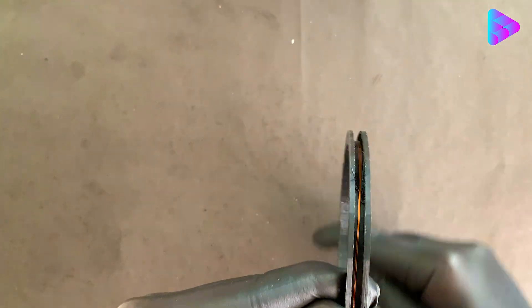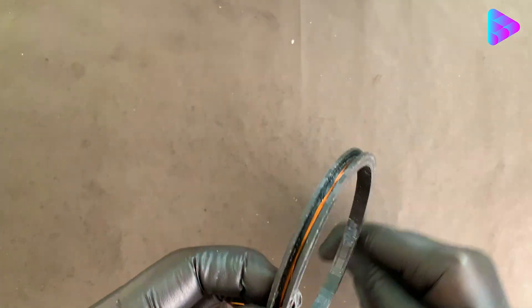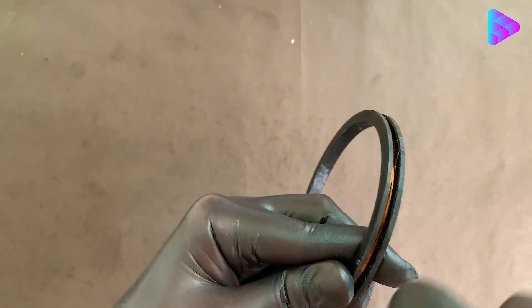The maximum detection distance of this device is up to 18 or 20 cm and not more than that. By changing the impedance of the coil, the distance can be increased or decreased, which must be tested.